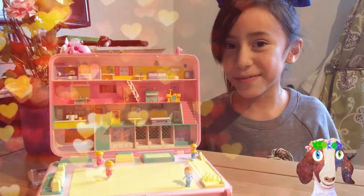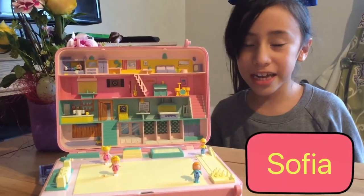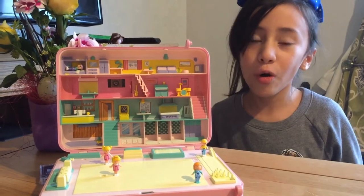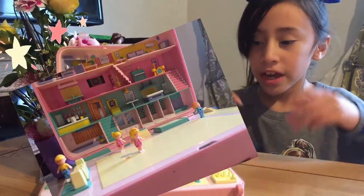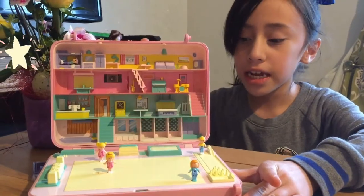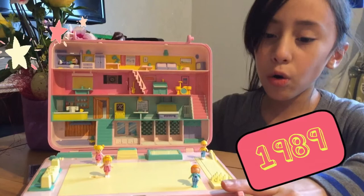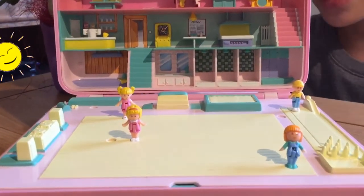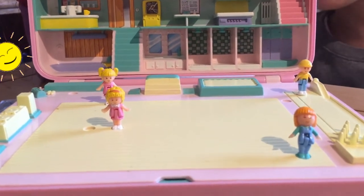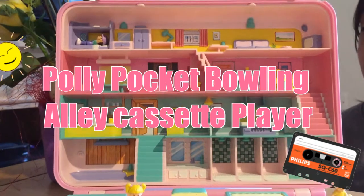Hi guys, welcome back to Sophia's Polly Pocket World. My name is Sophia. Today I'm going to show you one of the oldest Polly Pockets in the whole collection. This was made in 1989 — it's one of the oldest in the collection. Its name is the Polly Pocket Bowling Alley Cassette Player Set.